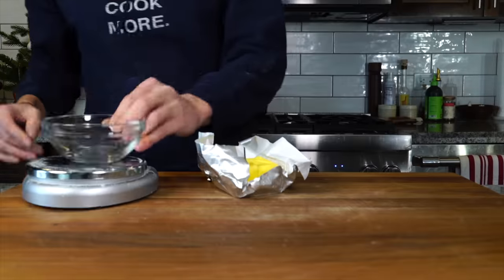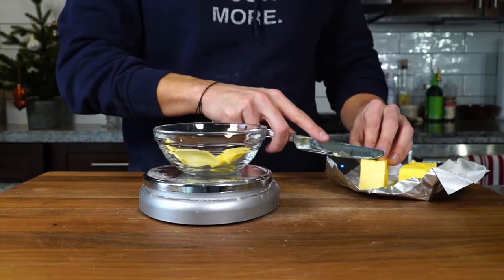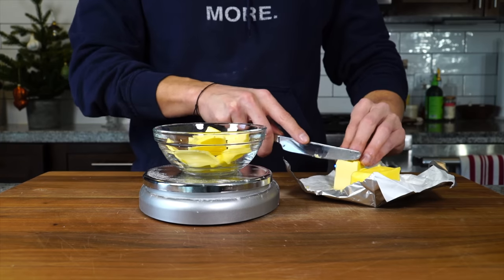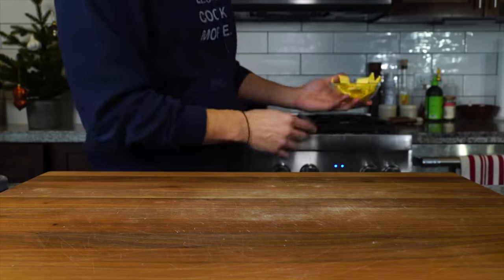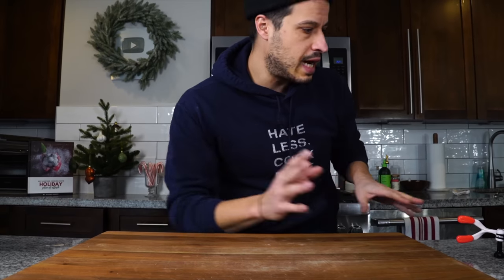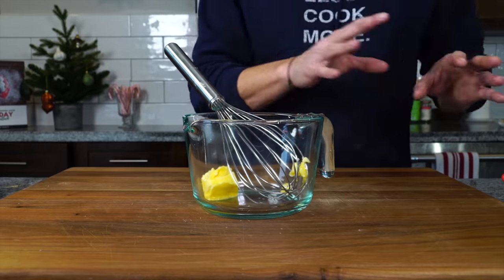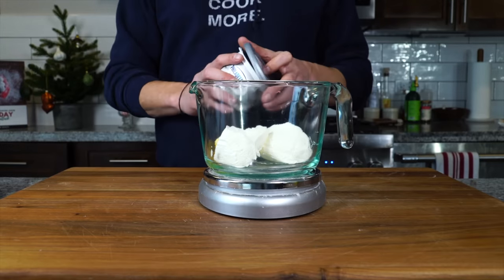We need four tablespoons or 57 grams of room temperature unsalted butter. I forgot to take it out to room temp, so I'm just going to cut it very thin so it warms up fairly quickly. I left the butter out for the frosting but forgot to leave butter out for the filling. We're going to let that hang out by the stove, which we've got preheating at 350 degrees. While we wait for that butter to come to room temperature, we can get started making the frosting.